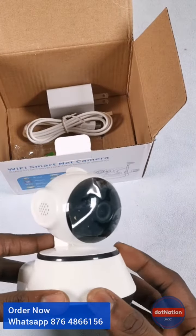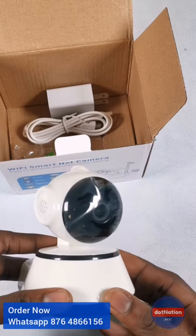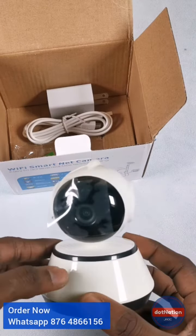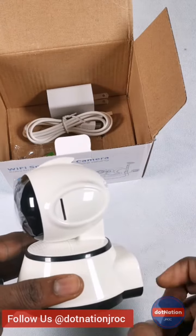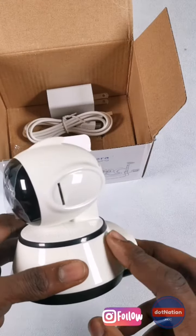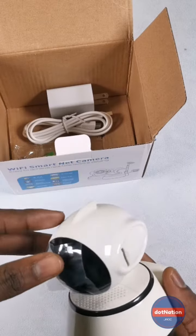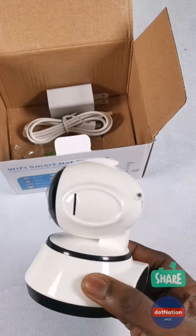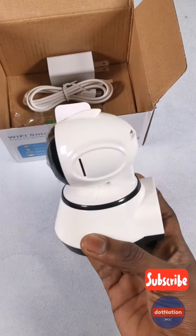This product is available in store at Shop Number Nine, Bar Sleep Boutique, in Bargain Mall, halfway to Clock Tower. It also supports a memory card for onboard storage, has an alarm system, and a whole lot of features. A very innovative product — be sure to check it out. We ship anywhere in Jamaica.